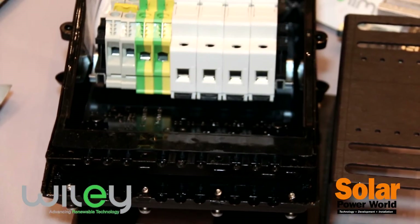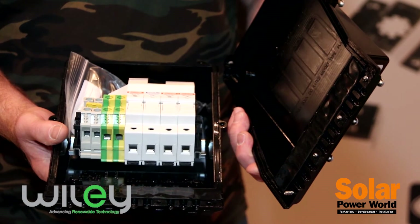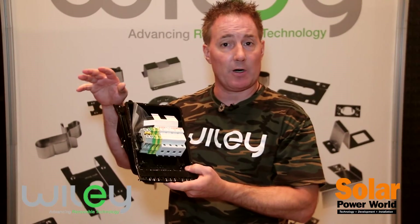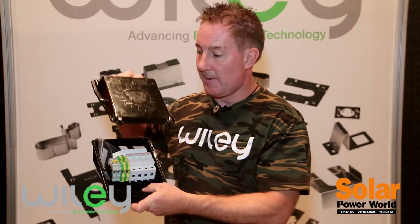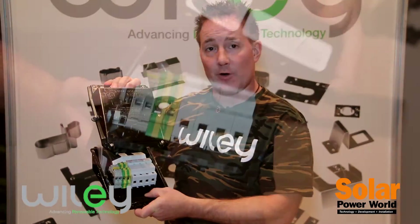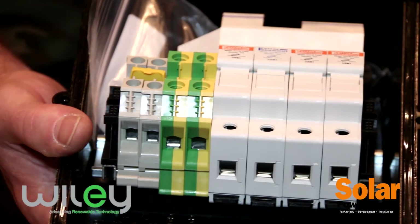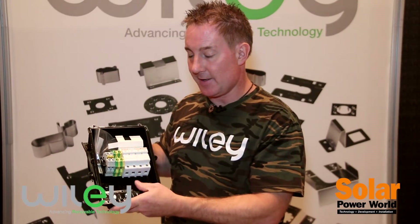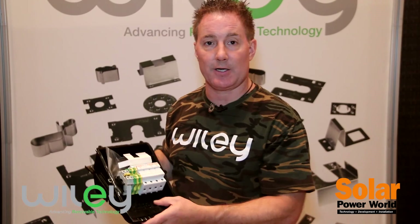Our last piece is our conduit entry box, which is a very versatile and low-profile solution taking the PV wire array and converting it into conduit. We have a UL 1741 listed system with a NEMA 3R enclosure and captive screws so they won't fall out — you won't lose them. Then you take the PV wires, install them onto the combiner, and route out to your conduit.